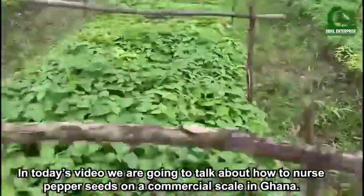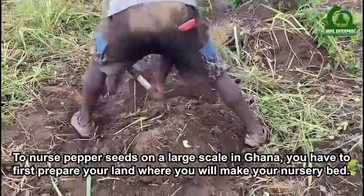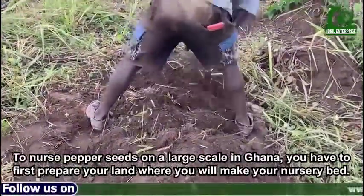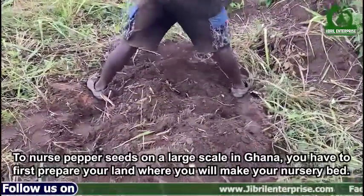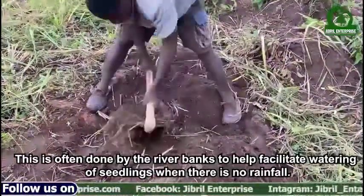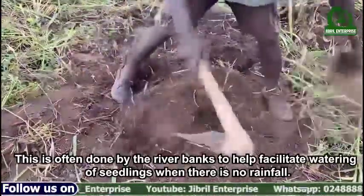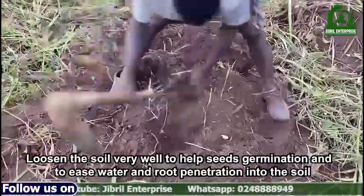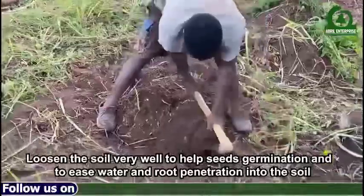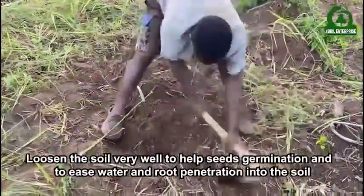In Ghana, to raise nursery seedlings on a large scale, you have to first prepare your land where you will make your nursery bed. This is often done by the riverbanks to help facilitate watering of seedlings when there is no rainfall. Loosen the soil very well to help ease germination and to ease water and root penetration into the soil.